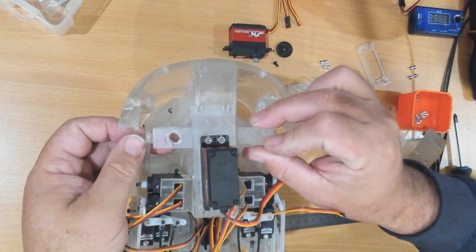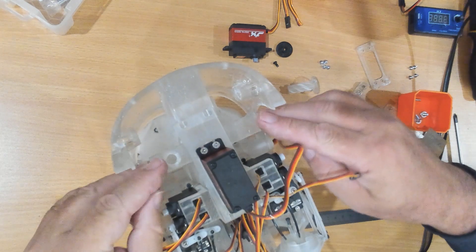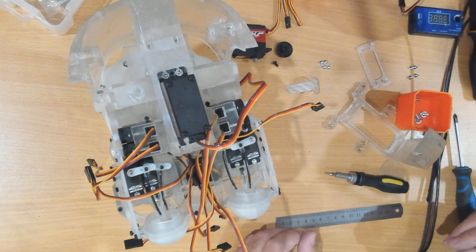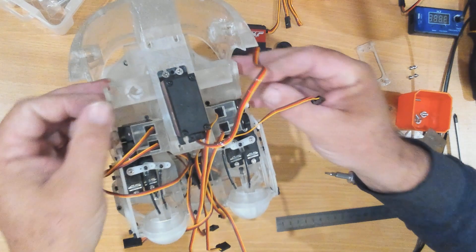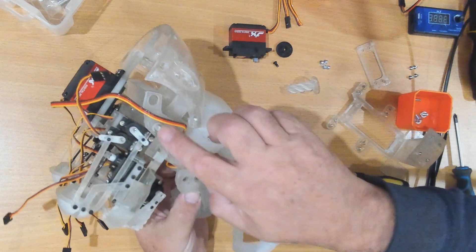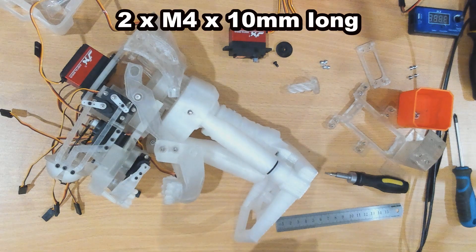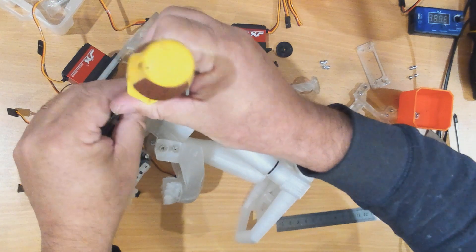As you can see it doesn't move far to get full travel, and we won't be using full travel normally anyway. One thing I did notice is this has a tendency to come loose, which is not good when you're trying to drive it with the servo. So on these side pivot points there is a hole in them, and I've used a screw with a washer on it to hold that in place so that it doesn't come loose, while still allowing it to pivot. That's just screwed into the plastic.